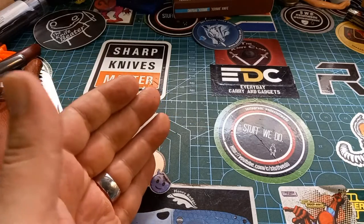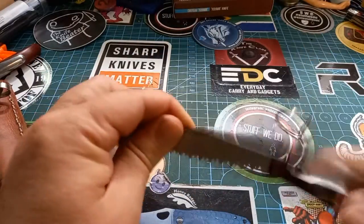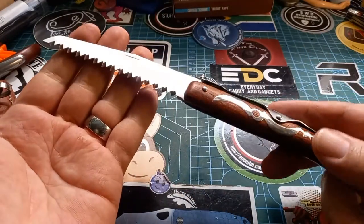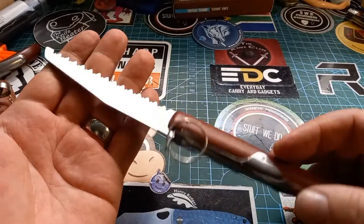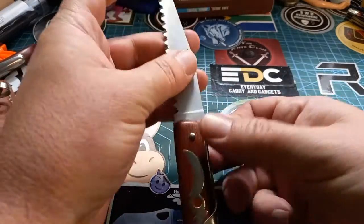You can see the patina building on there. Then something different — a copy folding saw, which is the same as the normal ratcheting copies but it's a saw.